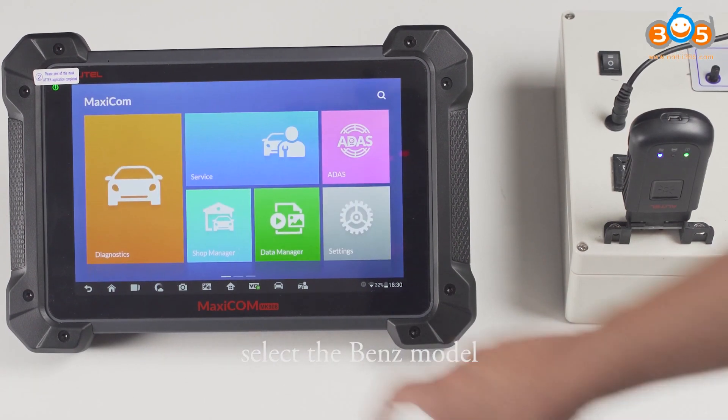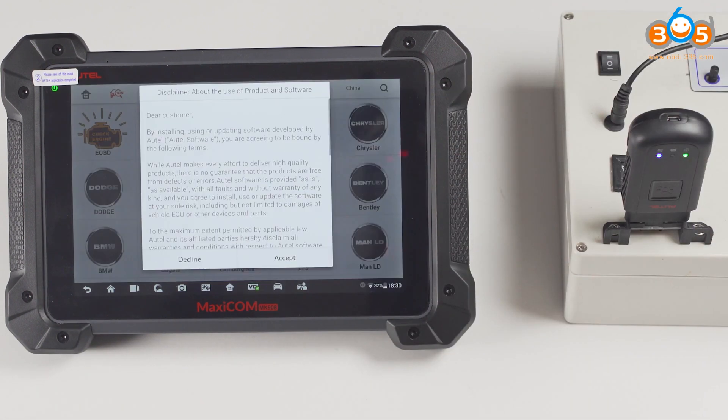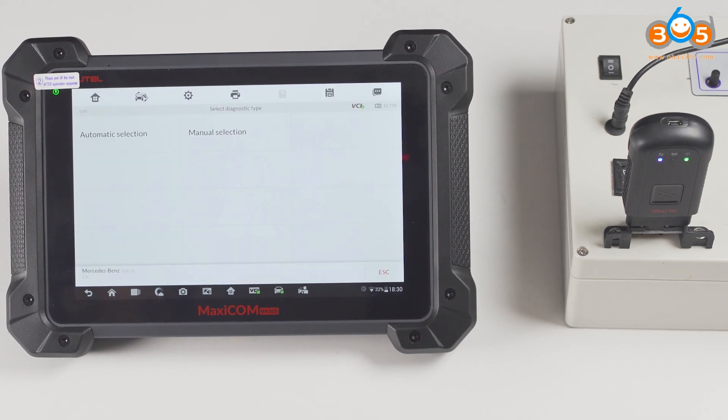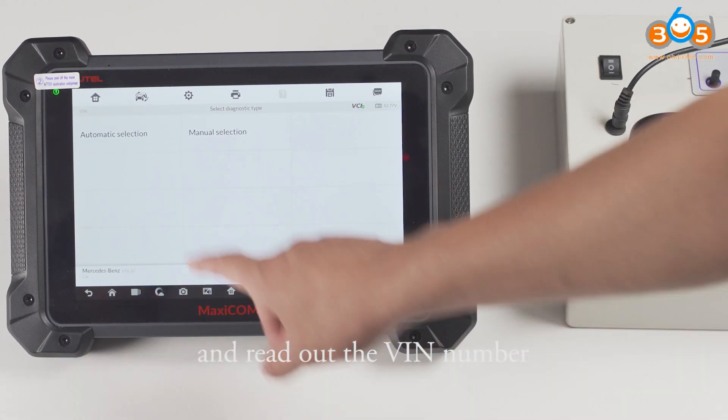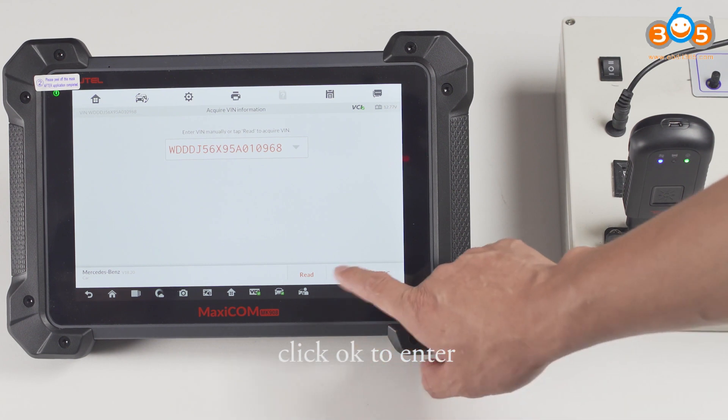Select the Benz model. Select automatic scan. Click on read, and read out the VIN number. Click OK to enter.